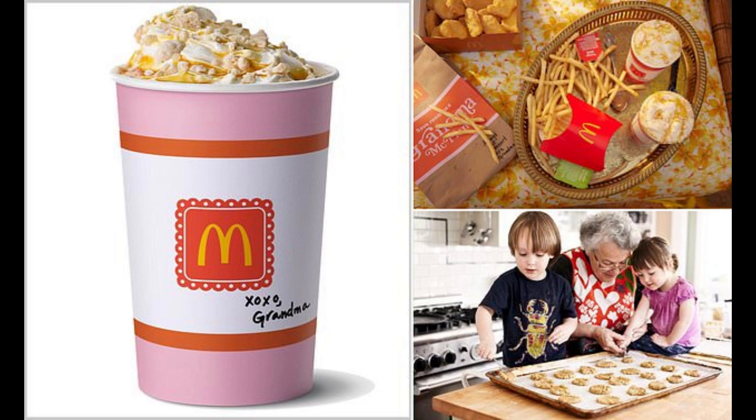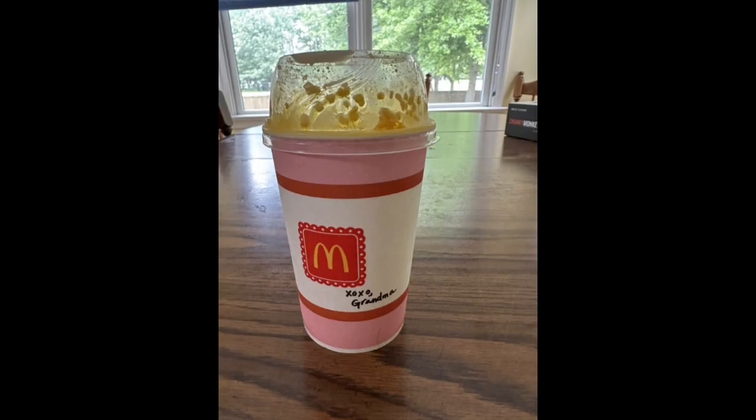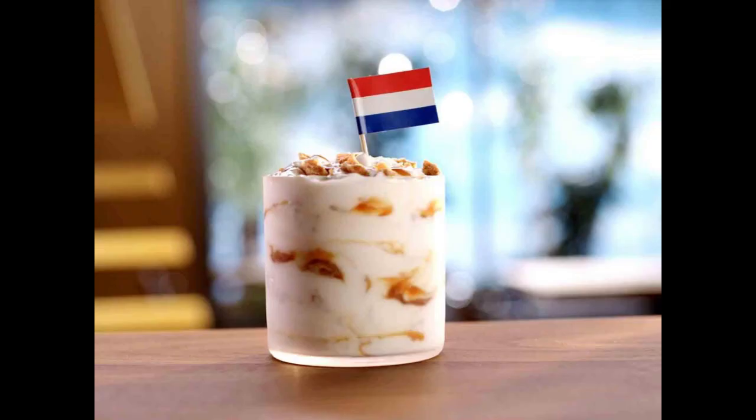I tried McDonald's Grandma McFlurry so you don't have to. Here's my review. I recently had the opportunity to try McDonald's newest dessert offering, the Grandma McFlurry. As a fan of McDonald's classic McFlurries, I was excited to see what this new twist on a beloved treat had to offer.